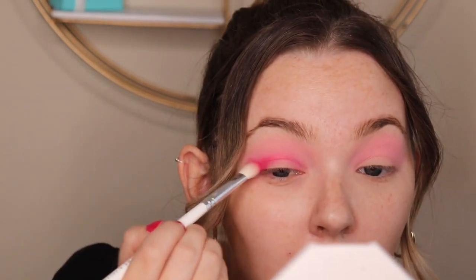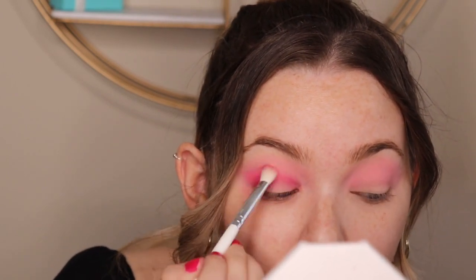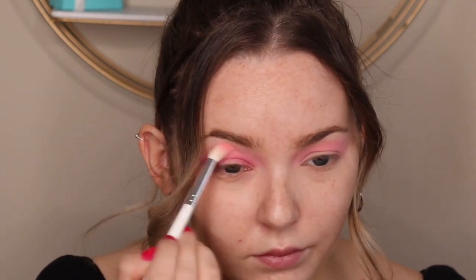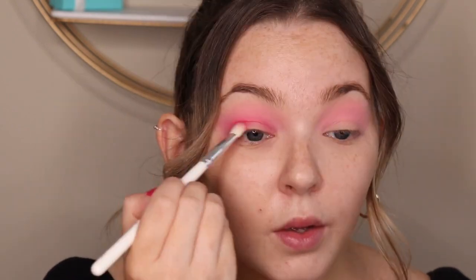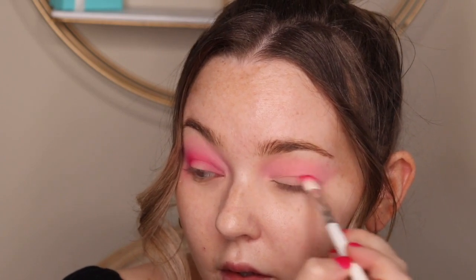I'm also going to create a little bit of a wing with the shadow as well. The biggest thing using this color is you just want to blend as much as you possibly can — you don't want there to be any harsh lines. It's going to take a little bit of time, but it'll be worth it in the end. And I'm just doing the exact same thing on the other side of my face.